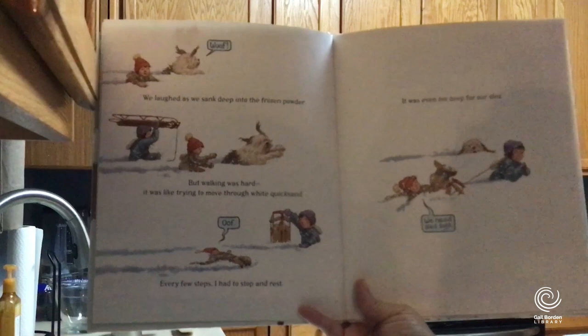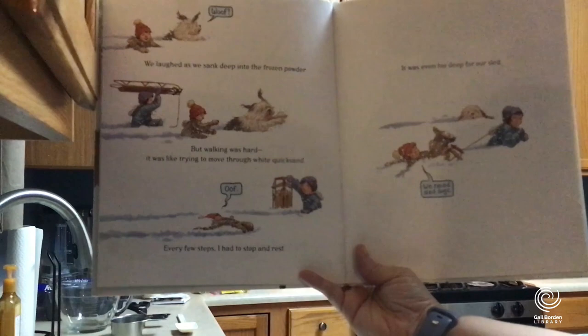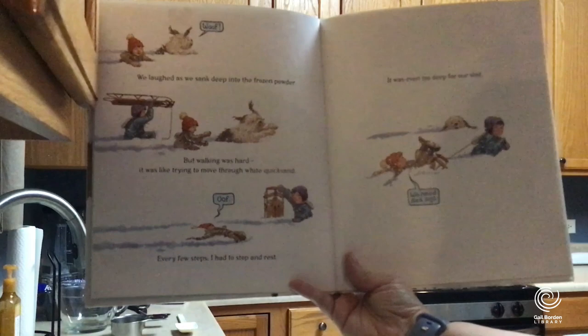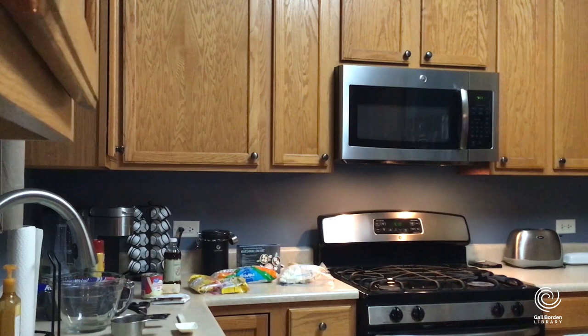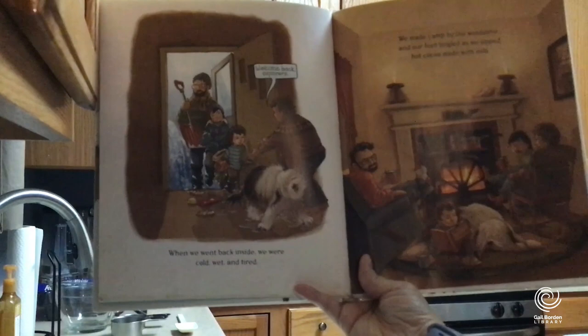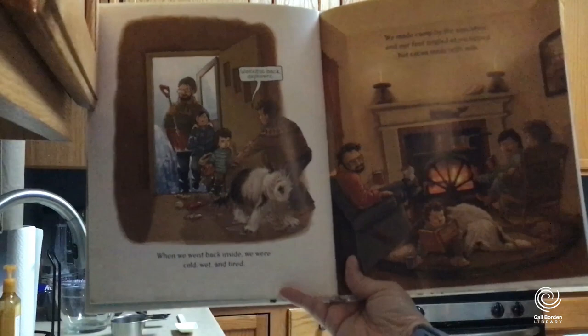'We laughed as we sank deep into the powder, but walking was hard — it's like trying to move through white quicksand. Every few steps I had to stop and rest. It's even too deep for our sled.' They say, 'We need sled dogs.' When they went back inside, they were cold, wet, and tired. Mom says 'Welcome back, explorers.' They made camp by the stove and their feet tingled as they sipped hot cocoa made with milk. Hot cocoa — everybody loves it.